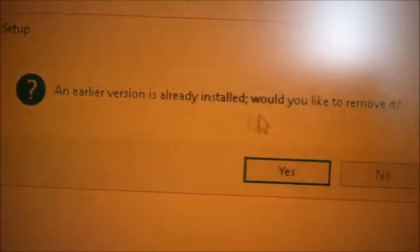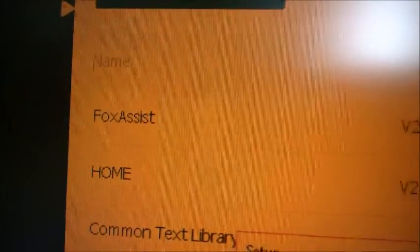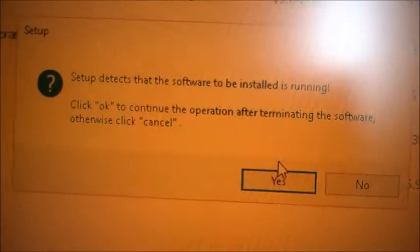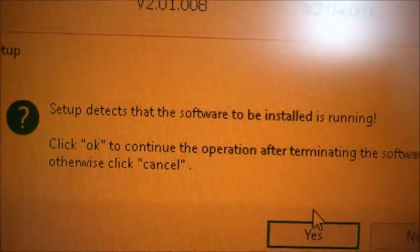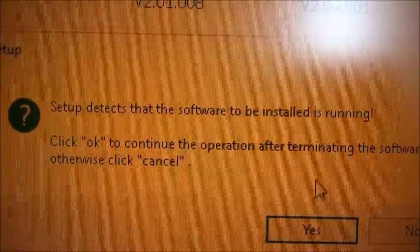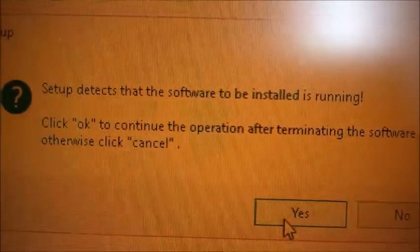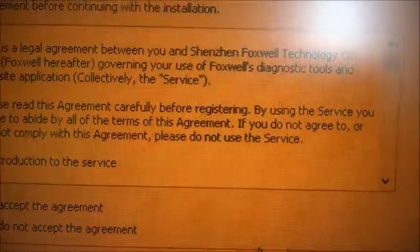A small intermezzo — it's not finished yet, but a prompt appeared saying an earlier version is already installed and asking if I'd like to remove it. I'm guessing this is the FoxAssist software version. I'll hit Yes and let the setup continue.